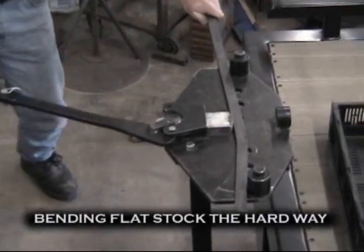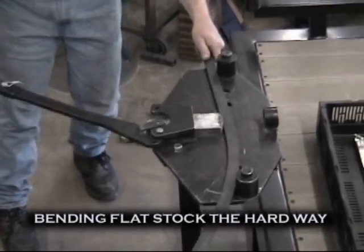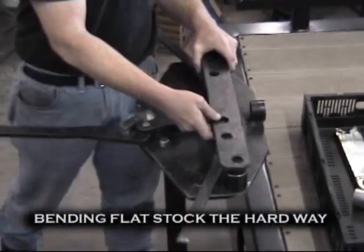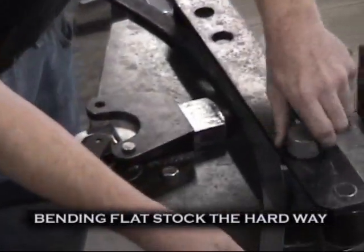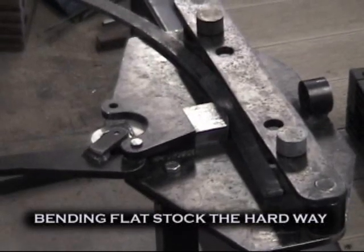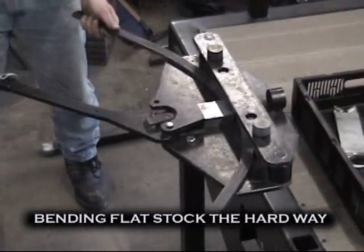For a tighter radius, the pins are adjusted with the pin shims. Bending flat stock the hard way is the same setup as bending flat stock the easy way. The capacity for bending flat stock the hard way is half by inch and a half into a 22 inch radius.